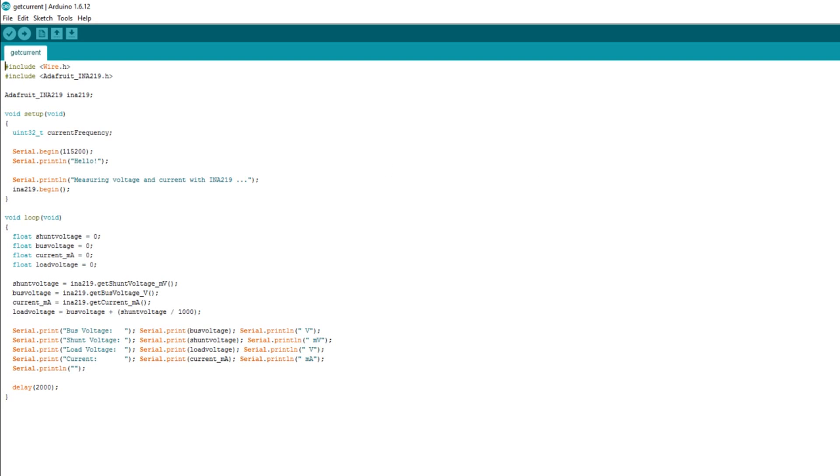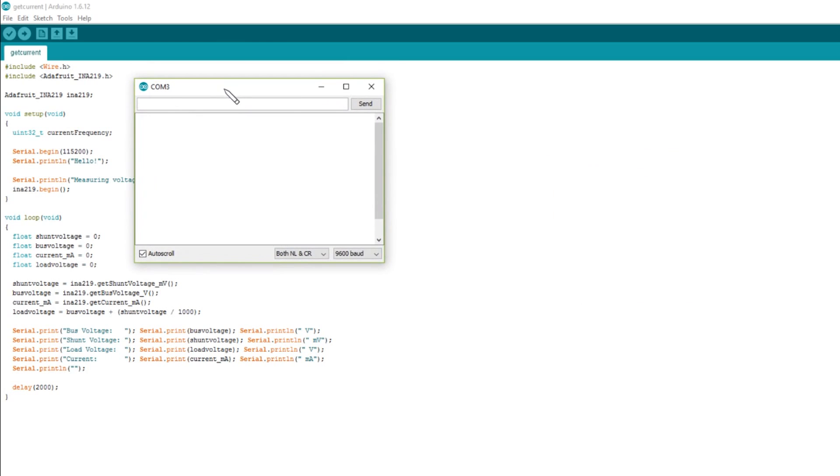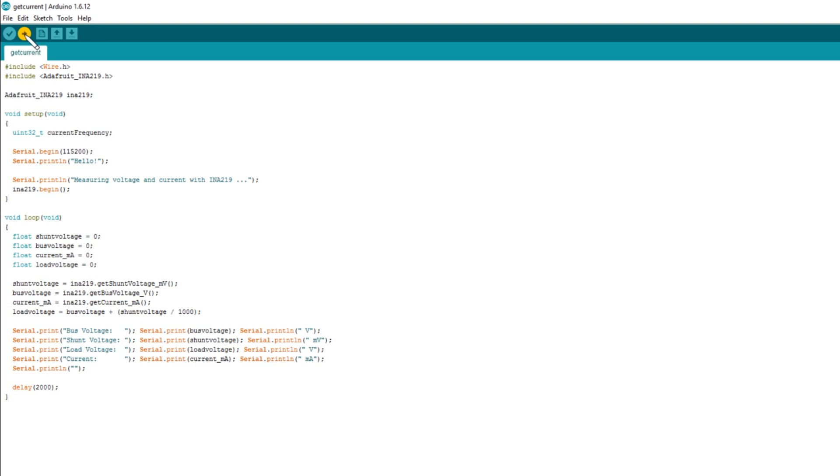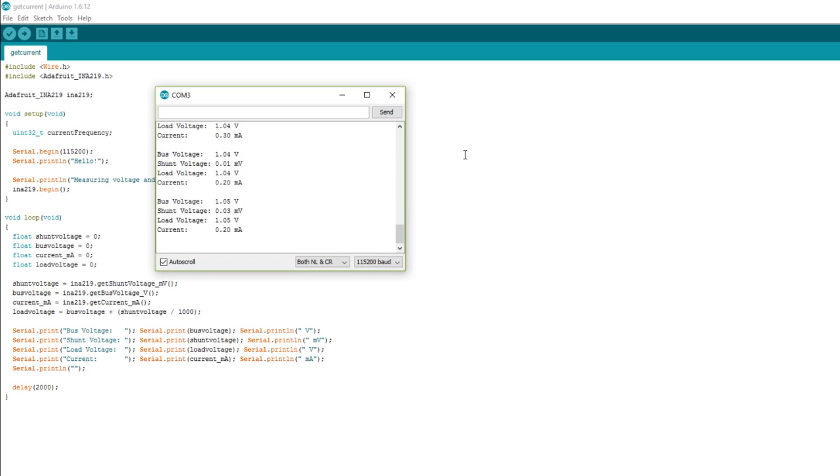It compiled okay so let's open the serial monitor — baud rate 115200. Nothing was coming up at first because I only did a compile, not an upload. Let's do a proper compile and upload this time. Yes, we're getting serial data now. The current is showing as either minus 0.2 milliamps, 0 milliamps, or a tiny positive amount. Let me connect the battery to the bulb and see whether the current values change.